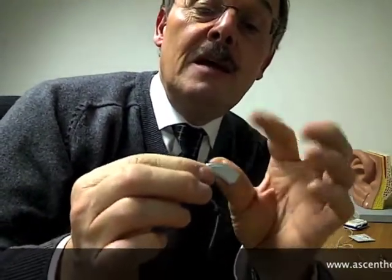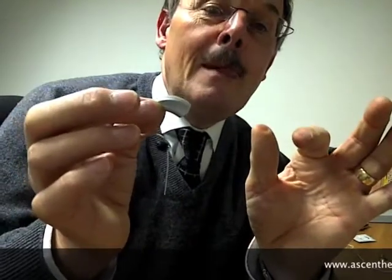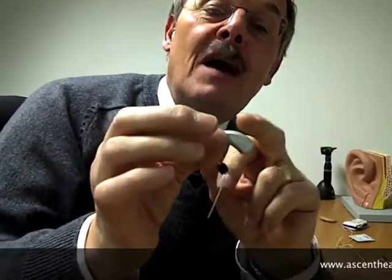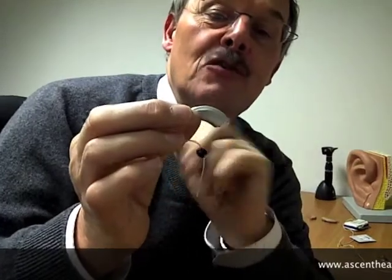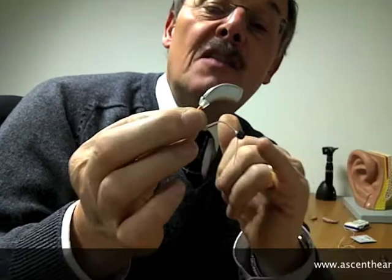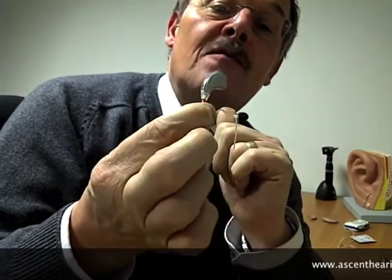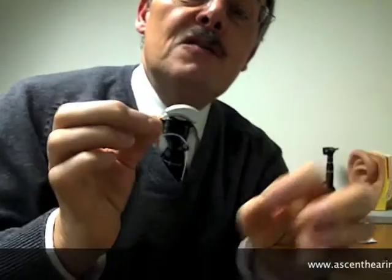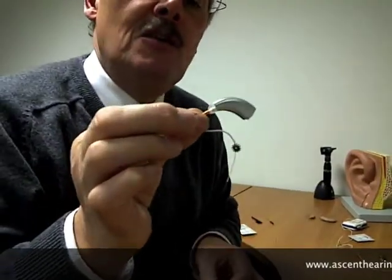The only other control on here is a simple sweep pad, and that enables me to just make minor adjustments to the volume or the memory as needed. These tips here come in a variety of sizes that you can use — they just pull on and off so that the aid is nice and comfortable in your ear.